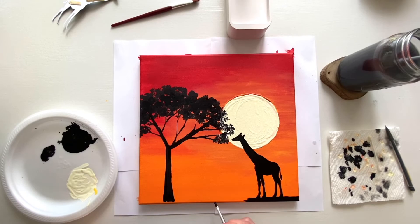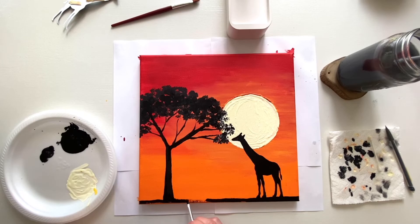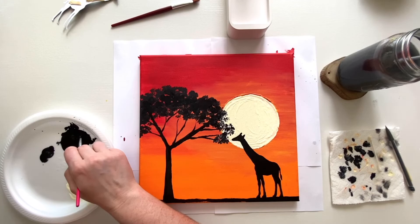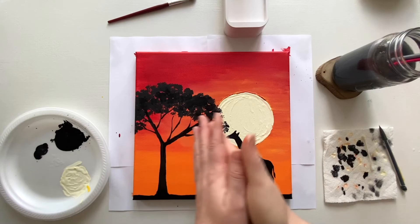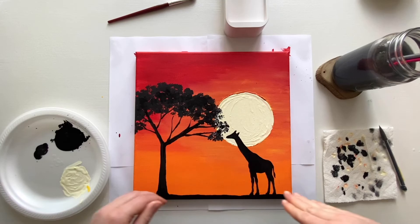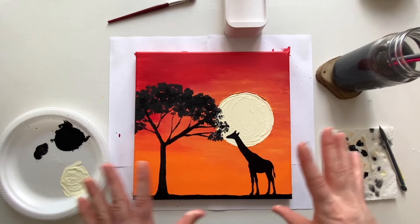For the final step, wherever your animal's feet are, start painting the ground there in black — don't leave any space between the feet and the ground or it looks like your animal is jumping in the air. Draw that ground across the whole canvas so it looks like the earth is under the tree and under the giraffe. If you did the sides of your canvas, do the bottom as well so it all looks cohesive. Bring the black all the way across, and if you hang it on the wall it's going to look 3D from all sides.